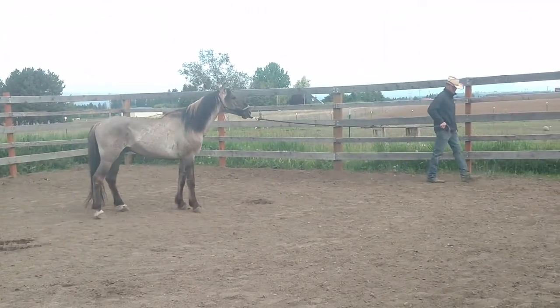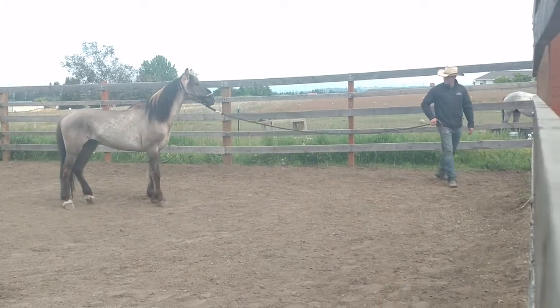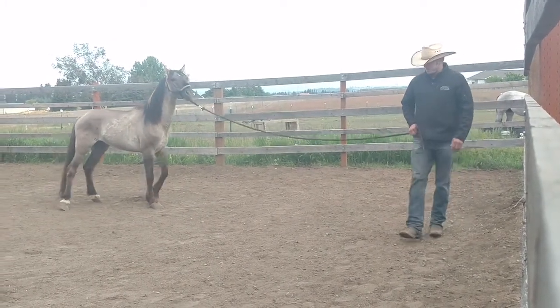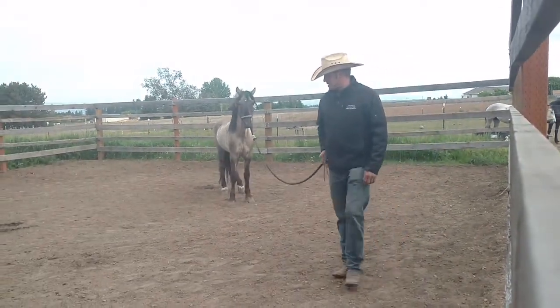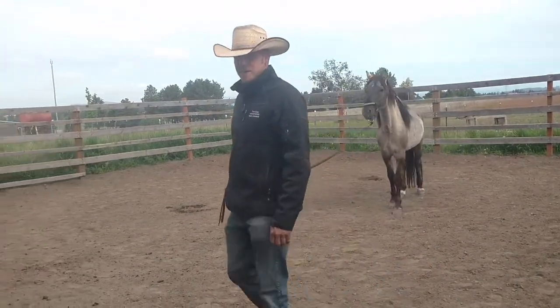Let me try to get into this corner. Good. Right on. Starts to get tight here again — he walks forward. Gets tight, he walks forward. Gets tight, and he walks forward. He's starting to get the idea.